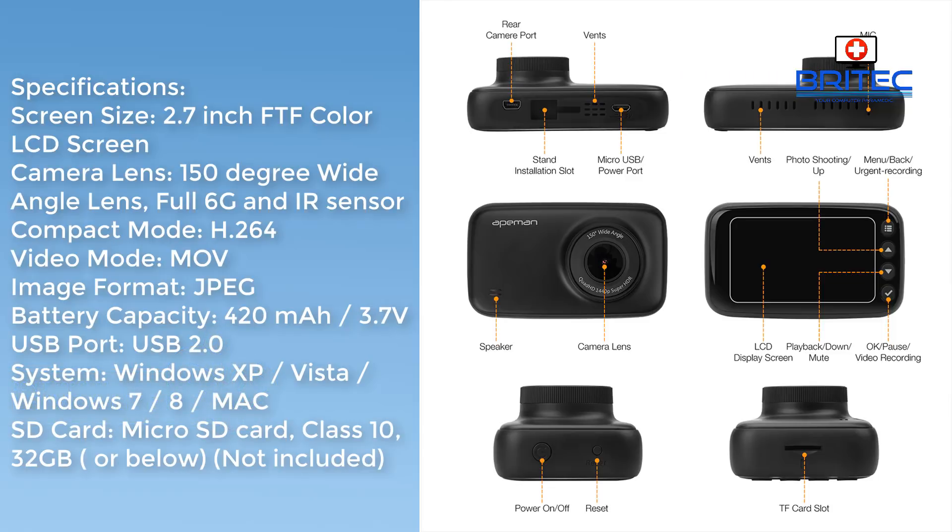Inside there are six glass lenses and an IR sensor. The compression format is H.264 and the video format is MOV; image format is JPEG. The battery capacity is 420mAh, it has a USB 2.0 port, and it works with Windows XP, Vista, 7, 8, 10, and Mac.